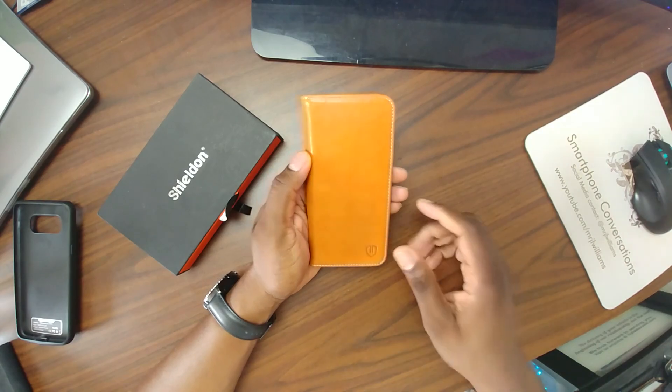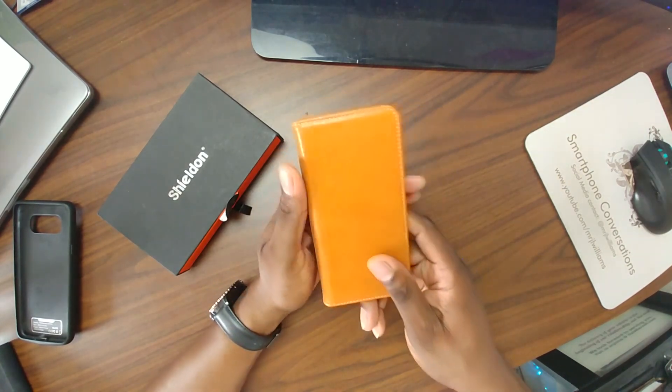Leather case — these do come in multiple colors, so be sure to check the link in the description. It's your man J. Will, I'll see you guys in the next one. Take care.